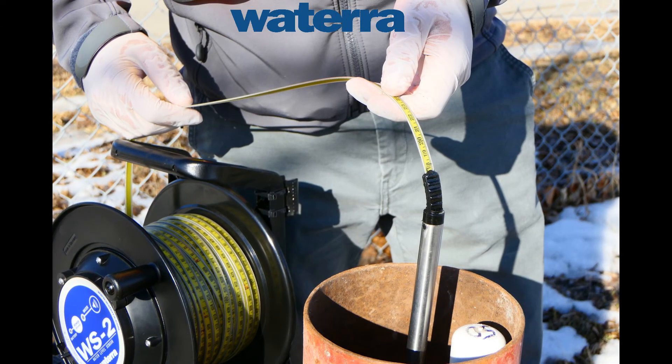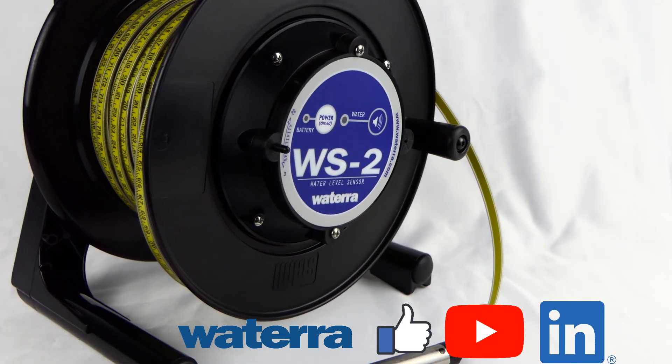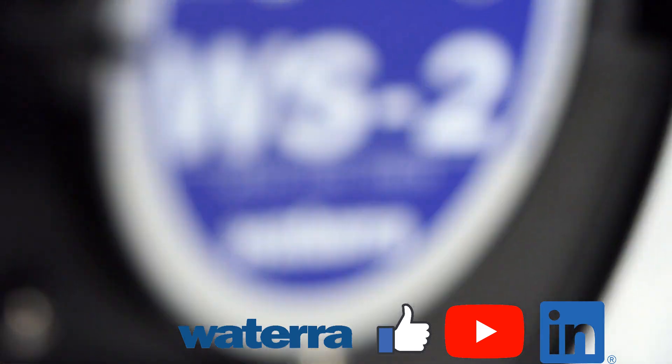You can find out more information about this product, where to order, and all of our other products at watera.com. And to keep up to date with our latest videos and tutorials, please check out our YouTube channel and be sure to like, share and subscribe. Watera — simple solutions to groundwater monitoring since 1985.